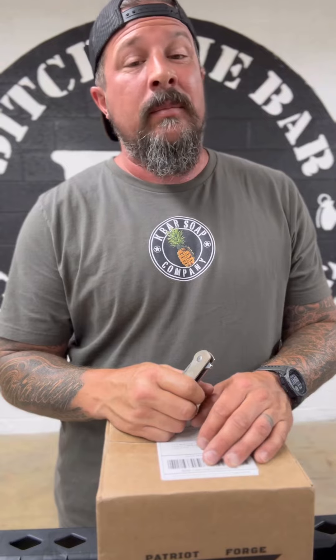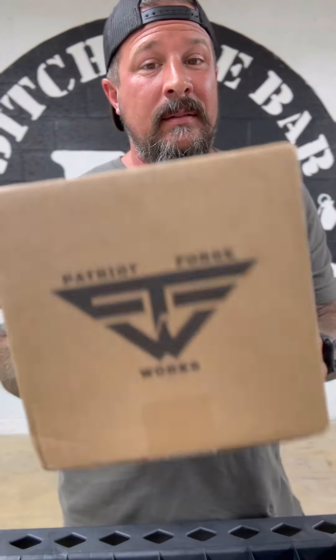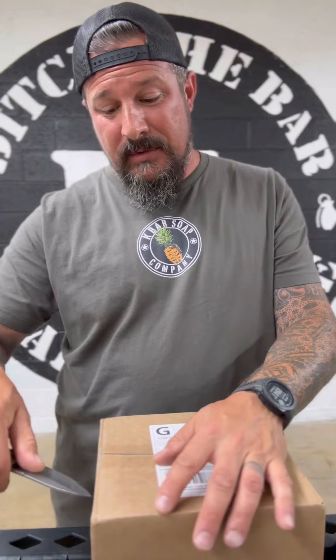What's up everybody? Coming at you today — the guys over at Patriot Forge Works, I can't believe it, but they sent me another giant package of hats. I believe there's four in this Freedom Series, so we're going to see what of the two arrive. I think the last two came on vacation with me, and I've been waiting to open this box until I got back. So here it is.